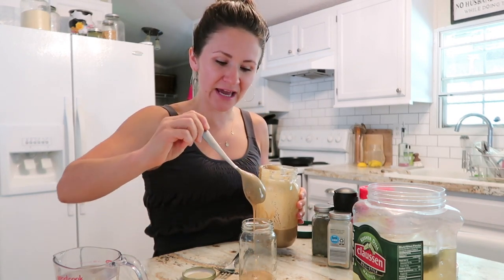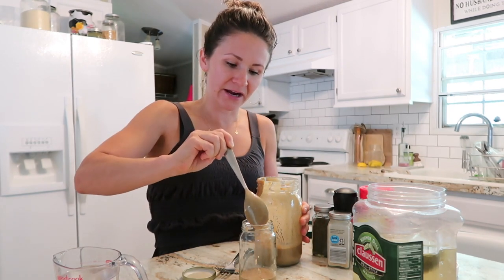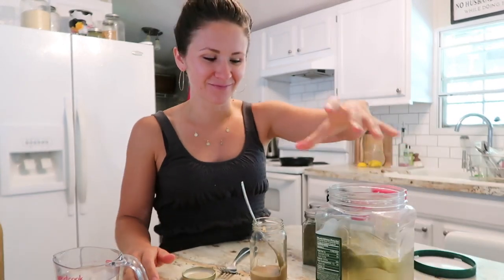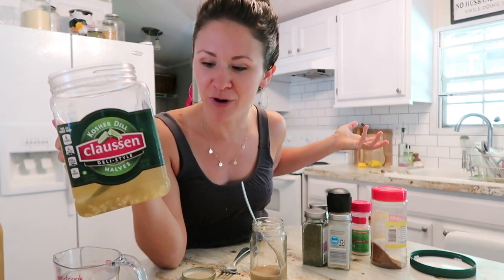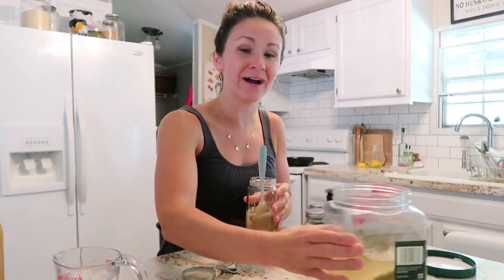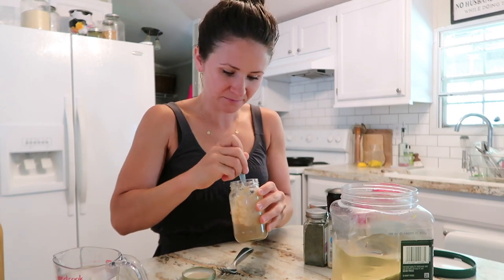I'm actually using an old jelly jar — going back to the zero waste thing, I've been trying to recycle any kind of glass I have. That looks like about three tablespoons of tahini. The inspiration for this dressing is going to be ranch. Something I did last time that was really good is I took pickle juice, because pickles are cucumbers with vinegar, garlic, and dill. So I'm going to add a little bit of the pickle juice instead of straight vinegar. I probably should have used a bowl — let me get a bowl.